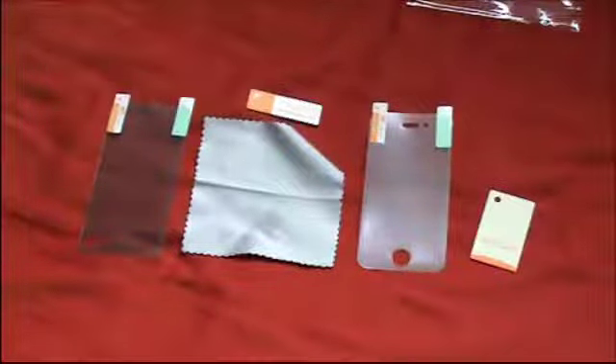Wash your hands first — that is most important. Wash your hands in warm soapy water so they are grease and bacteria free. Then use the cloth to clean your device — make sure there are no dust, hairs, or lint on the device.